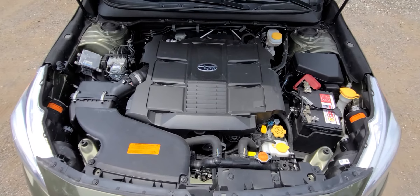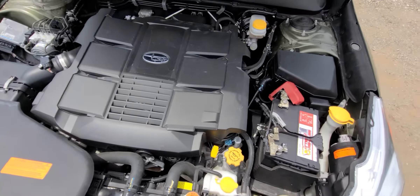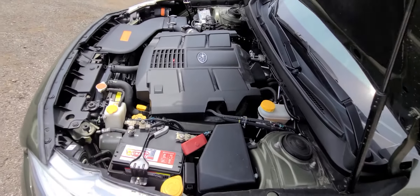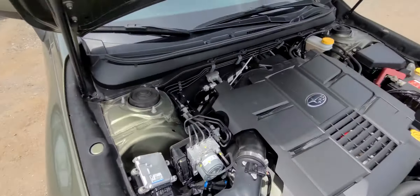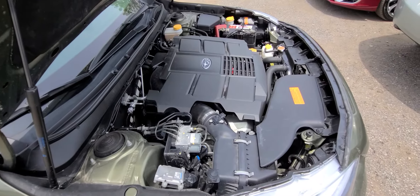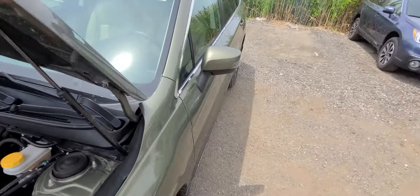This is the 3.6 — brand new battery, brand new oil, we did it all. Okay, let me just crank it up real quick.